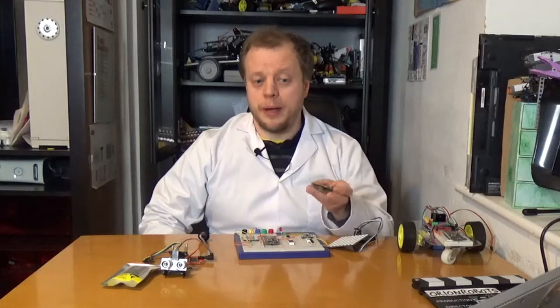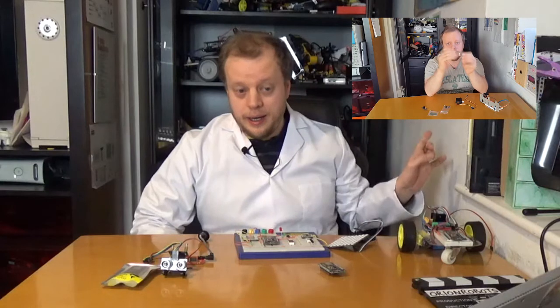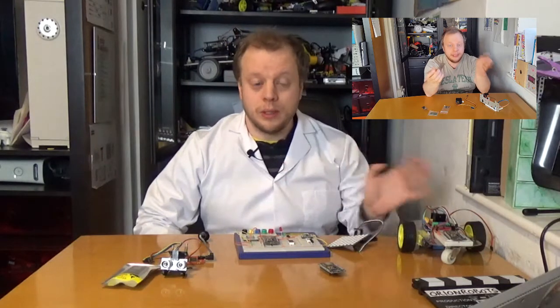If you aren't sure about the ESP8266 and what this thing is, then see my video here where I'll introduce this device, what it does, why it's great fun, and why you can build lots of cool little gadgets with it.